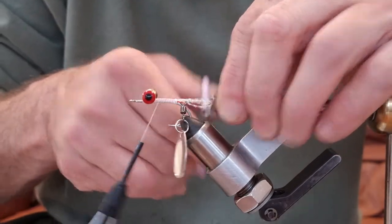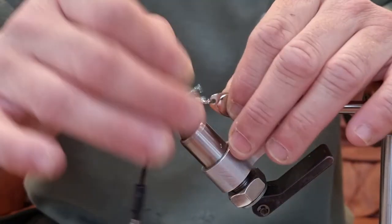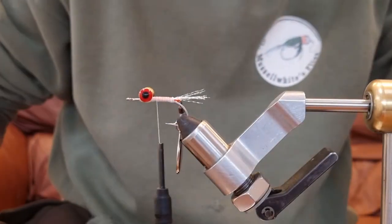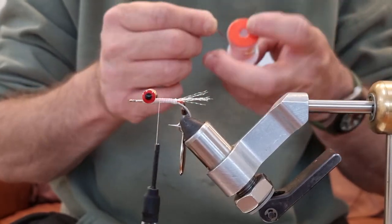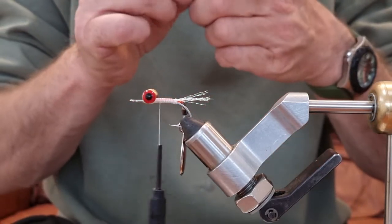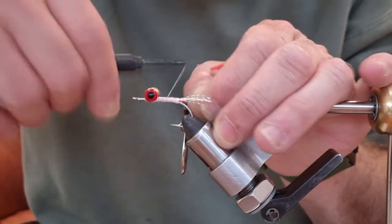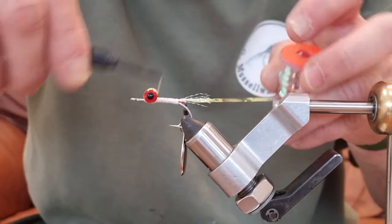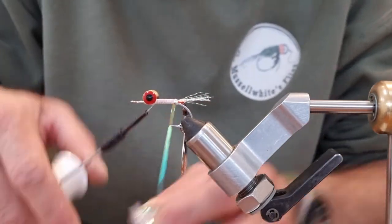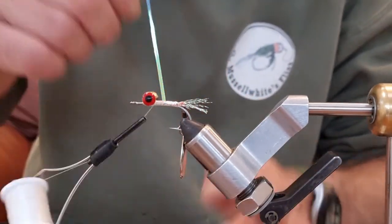I'm going to trim the edge — it's just going to help get rid of the join, not that it really matters to the fish that are going to eat it. This fly kicks out so much vibration. Once you put the fly in the water and just let it drop, it's kicking out vibration on the drop as well as the retrieve. This is uni mylar in opal, and I'm just going to run this up the body just to hide all these thread wraps.